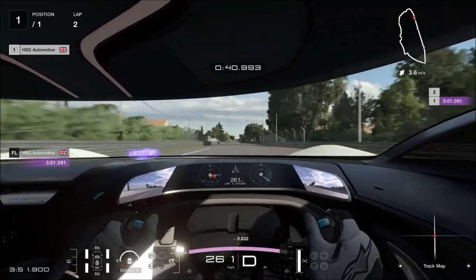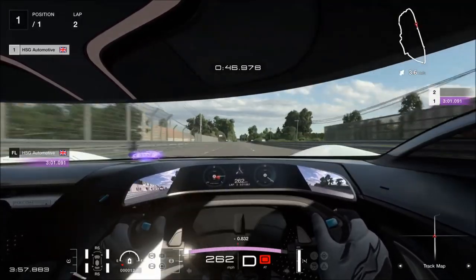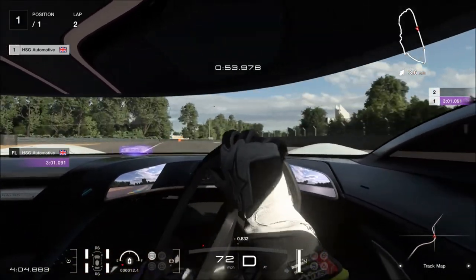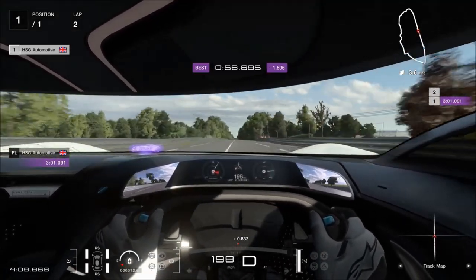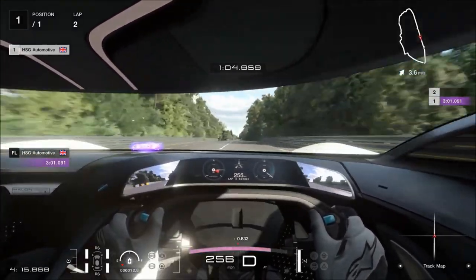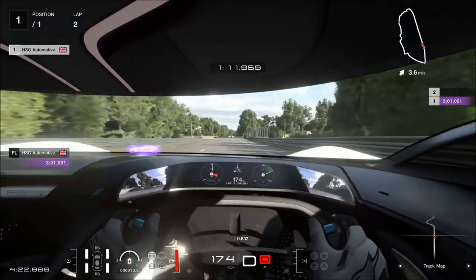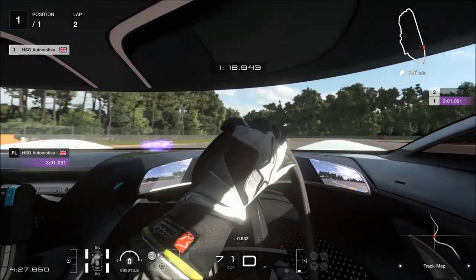Speaking to that straight-line torpedo performance, it is astonishingly quick in a straight line. Top speed cannot be adjusted, but 262 miles an hour is very good, especially for an electric car in this game. The acceleration is fantastic. Off the line it does suffer from quite a bit of wheel spin, but once it gets going it goes from 100 to 200 all the way up to 262 in no time at all. Even here at Le Mans, with the chicanes and less than perfect driving — there were more than a few occasions where I went over the track limits — it still did a sub-three minute lap.